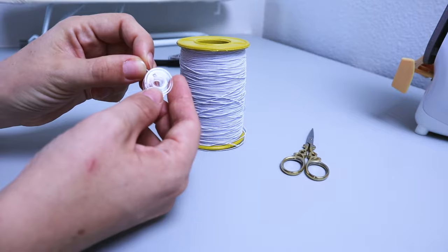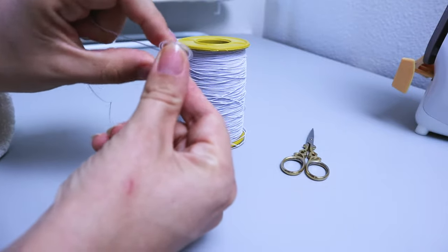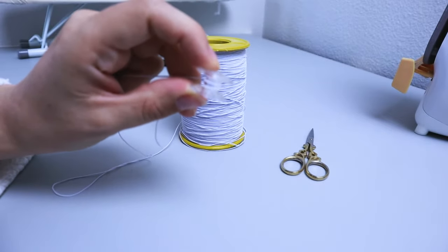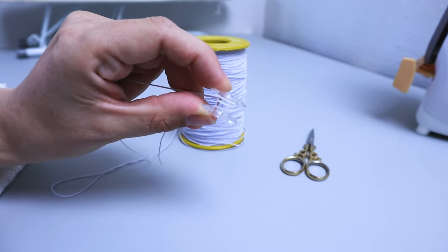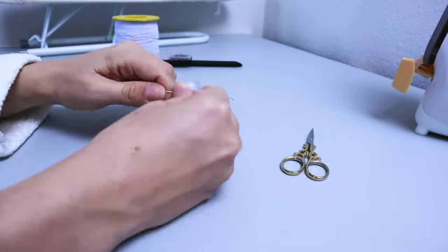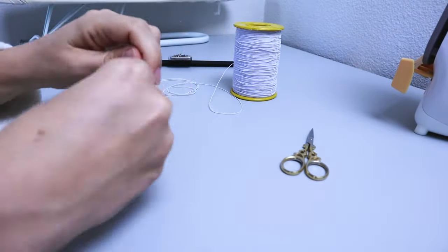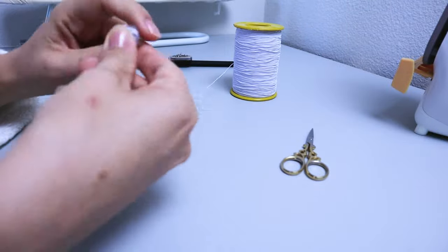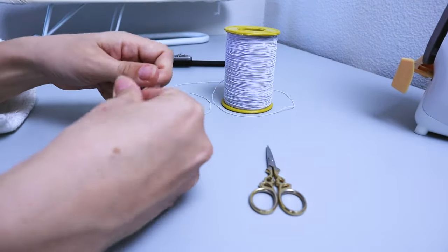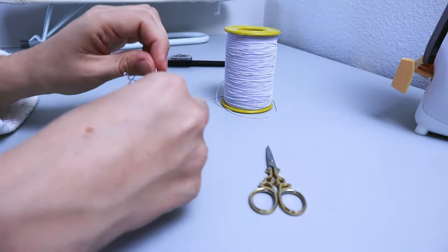Now let's get to the fun part which is shirring. Take the elastic thread and wind the bobbin by hand — this is best done by hand because the elastic does stretch, and if you use the machine to wind the bobbin you may stretch it out too much. Take the empty bobbin and gently wrap the elastic thread around it, making sure you're not stretching the elastic thread too much. You will probably need two or three bobbins for an adult dress and maybe one or two for a kid's dress, so you can prepare those in advance.